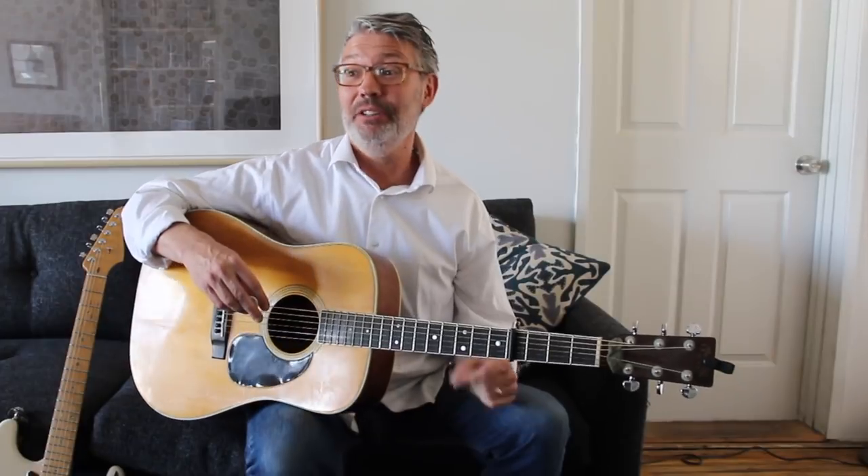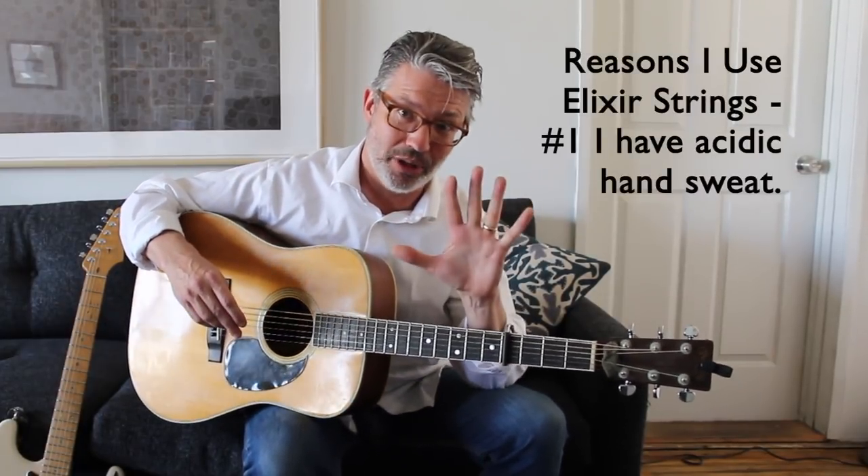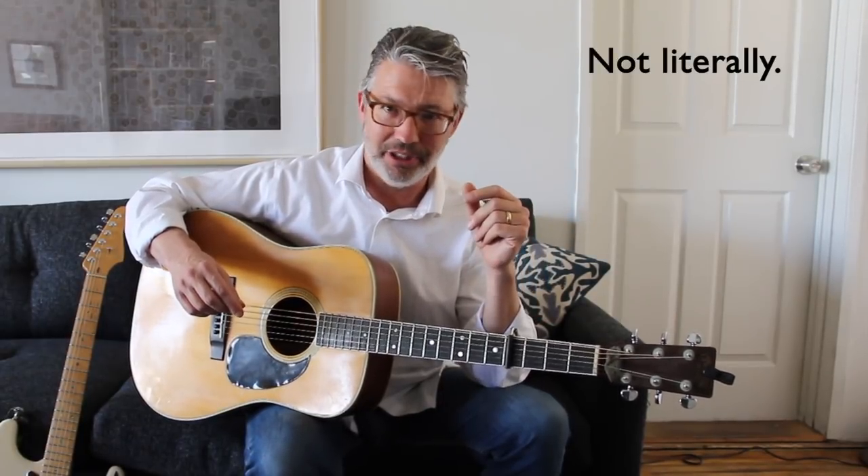I've got six reasons I can think of why I like Elixir strings. Number one by far is I have acidic hand sweat. Ernie Ball was my string of choice, but after about an hour of playing on them — especially at a gig where I was nervous and sweating — they would just be dead and rusty. It was unbelievable; it's literally alien blood coming out of my pores. That's why I bought Elixirs initially, and sure enough I could get through a set, another gig, another gig. I could go literally weeks on a set of strings rather than just a day or two. That saved me a lot of money ultimately, even at paying retail price.